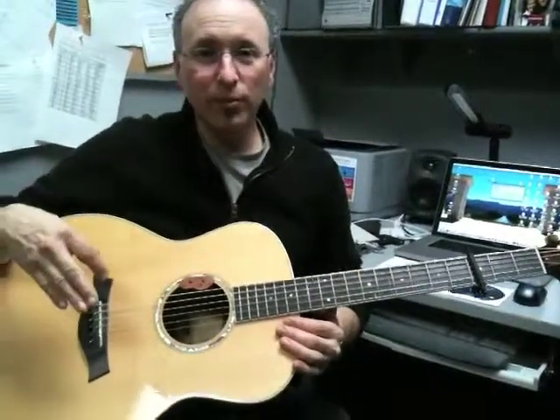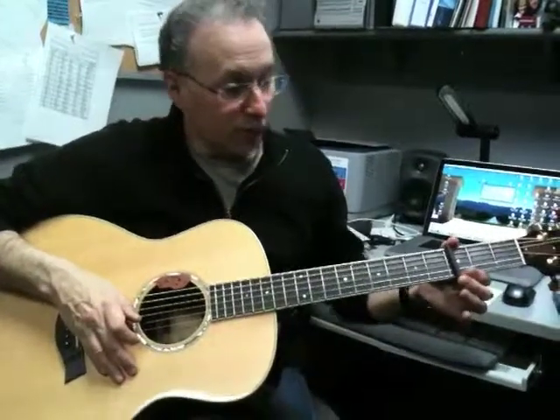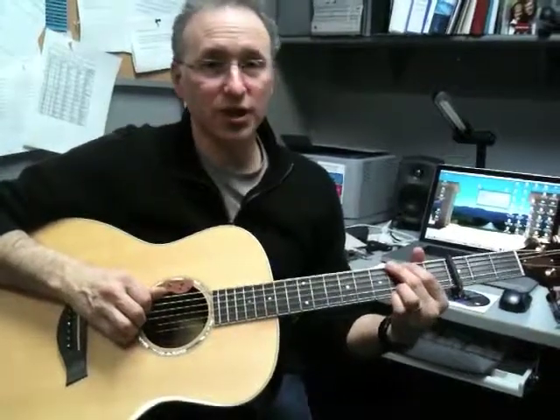We're going to do the hook that I use when I'm leading acoustic guitar for From the Inside Out. Capo is on the third fret, so we're going to use the G shapes, play it in G, but capo 3 puts us in Bb.